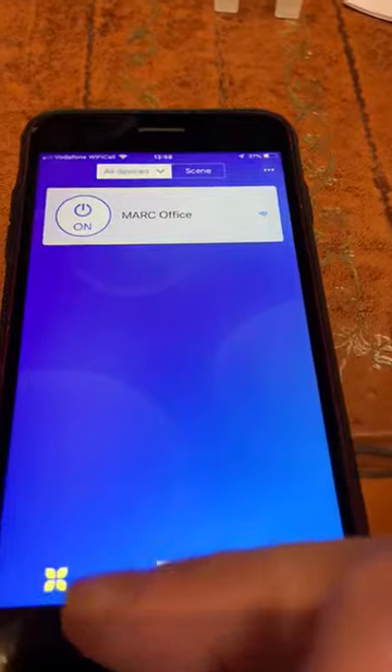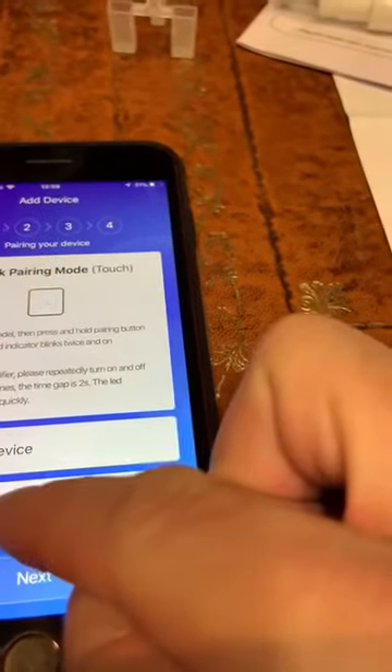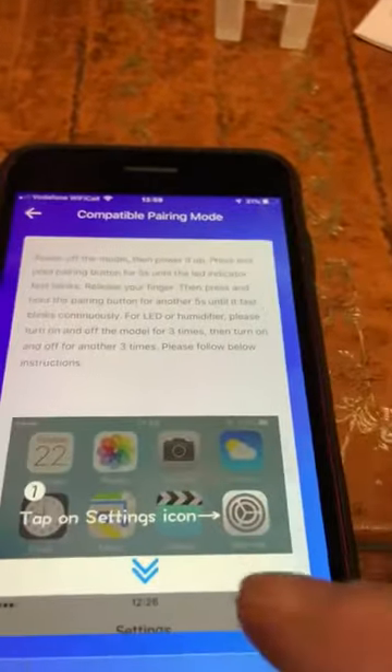Once it does that, you go to your eWeLink app and you open it up. You tap the plus sign, and then you go to where it says compatible pairing mode AP. You press on that and it gives you the next screen.